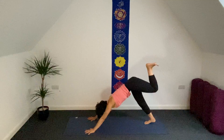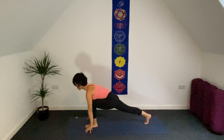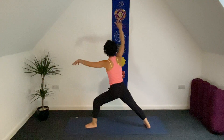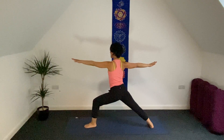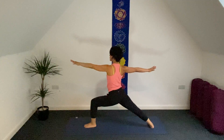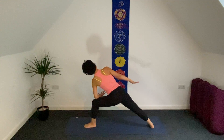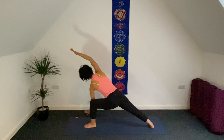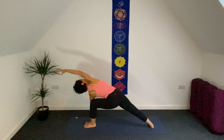Bend your left knee and step forward between your hands, fingertips on your mat, chest forward. Prepare your right heel down. Open both arms to warrior number two. Inhale. Stay. As exhale, can you go a little bit deeper? Left forearm resting on top of your left thigh, bring your right hand to head direction. Or bring your left hand in front of your left leg. Stay two more breaths here.